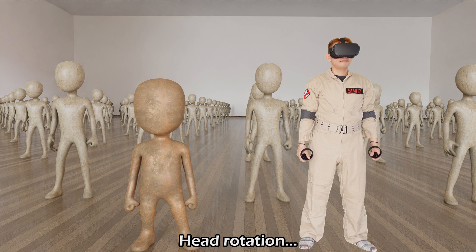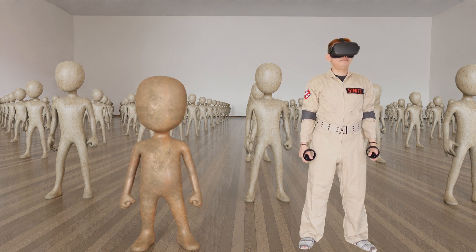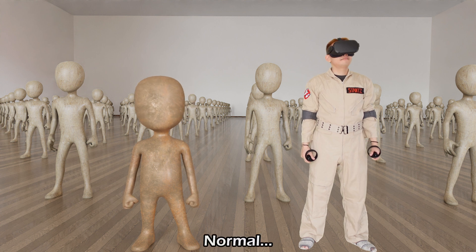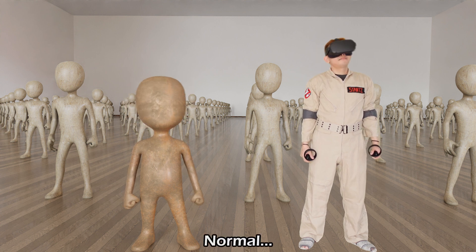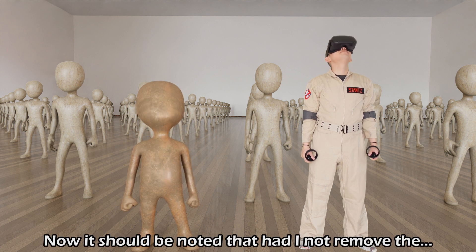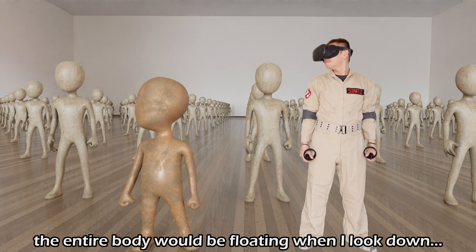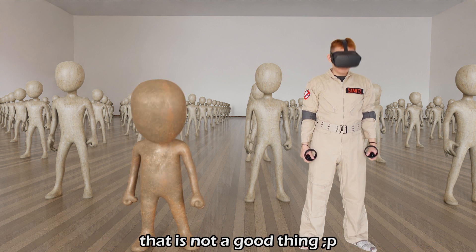Head rotation: down normal, up normal, side normal, side normal, down. It should be noted that had I not removed the hip animation from the output, the entire body will be floating when I look down. That is not a good thing.